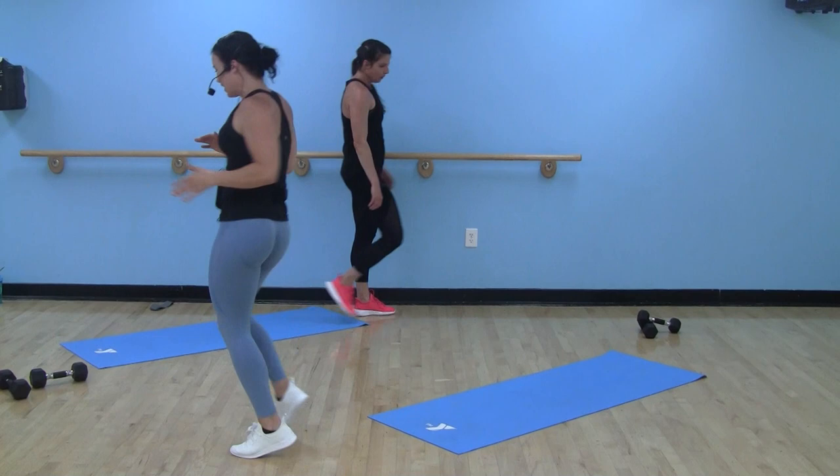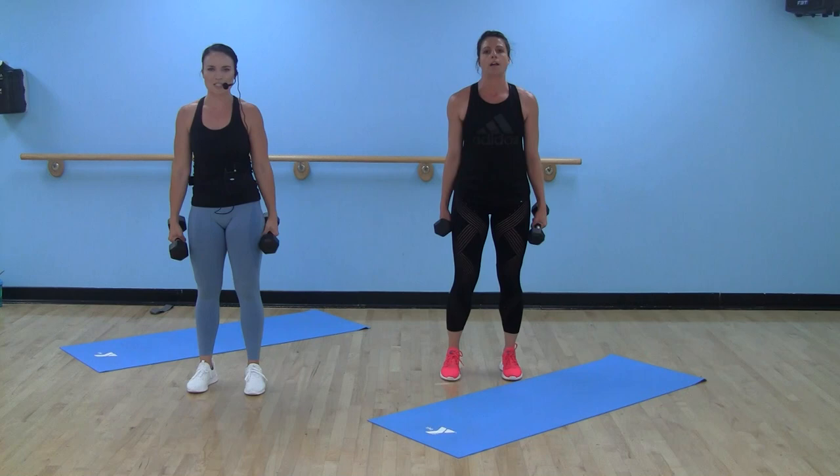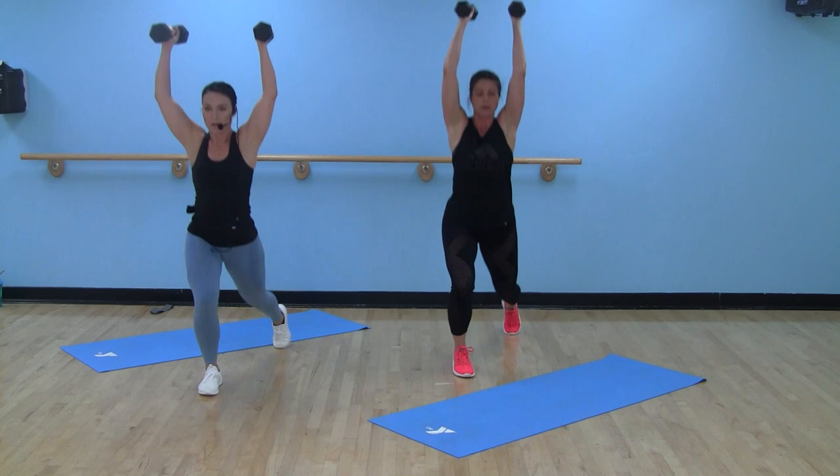Last round of your first circuit! Shake it all out, grab those dumbbells. Hit it hard — 20 minutes on this first circuit. Here we go. Curl, press, alternating reverse lunge.